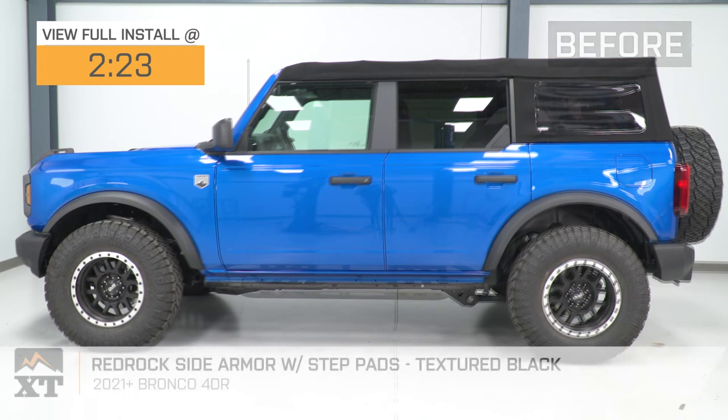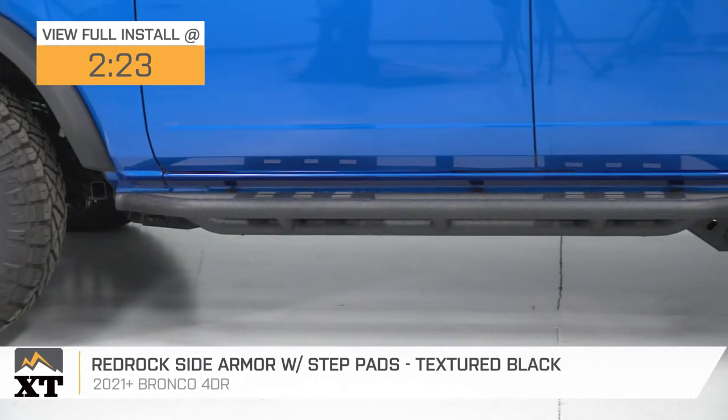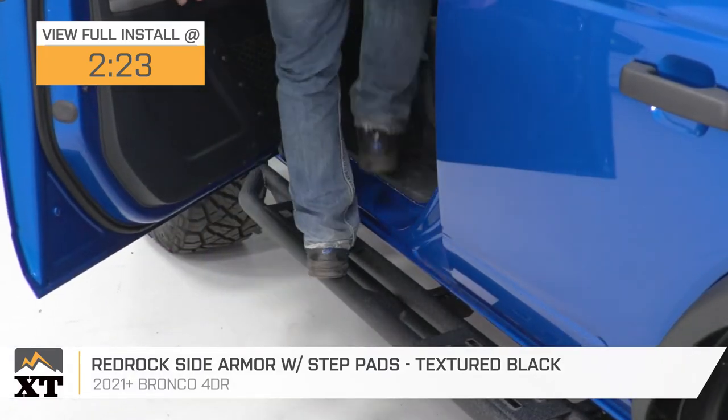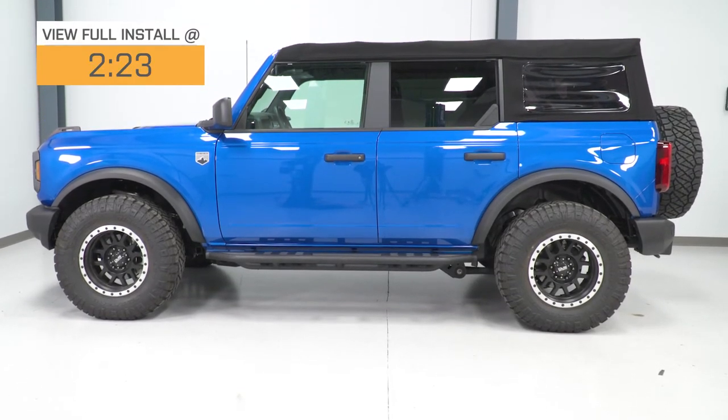If you need some easier access and better protection for your 2021 or newer four-door Bronco, this set of Red Rock Side Armor with the step pads in textured black will do just the trick. These will offer a solid step up into the cab, great for the Bronco owner who wants to make their life a whole lot easier, especially when having a lift kit or a leveling kit installed.